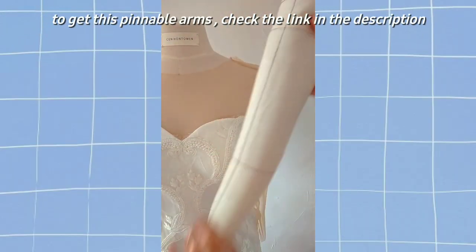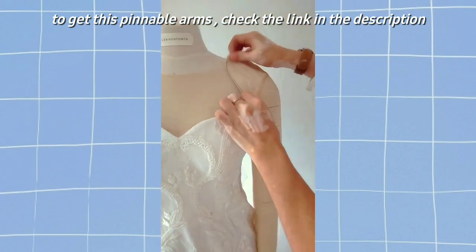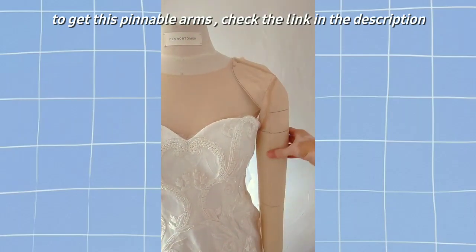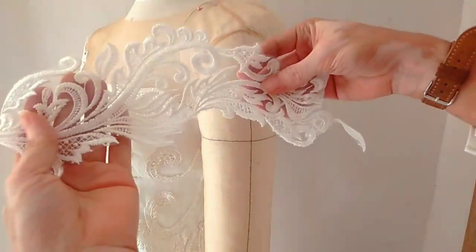Kapag na-attach mo na yung illusion neckline and sleeves, pwede mo nang ilagay yung dummy arms natin. Secure mo lang siya ng pin, and then after that, pwede mo nang i-position yung lace applique na kinat natin.